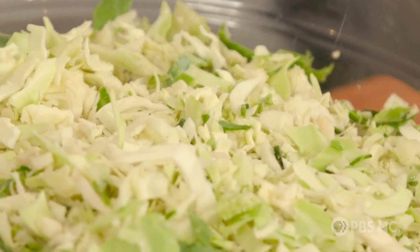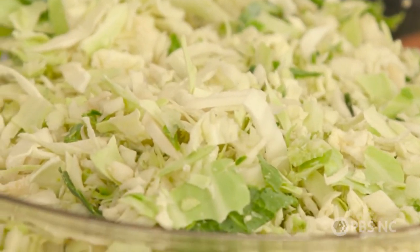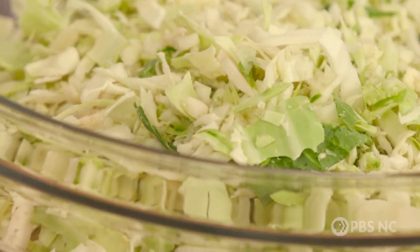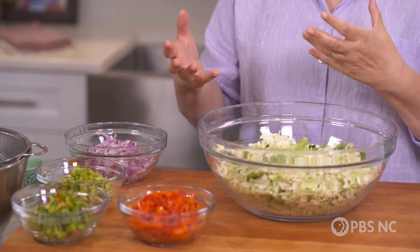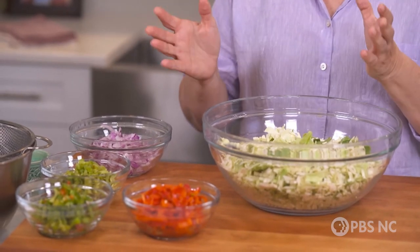One of the reasons that cabbage is a great vegetable is it keeps very well. Matter of fact, people used to be able to put it in the root cellars all winter long. They also made things out of it, including this great pickle-like relish known as chow chow. That was the inspiration for this great coleslaw, which also keeps really well.